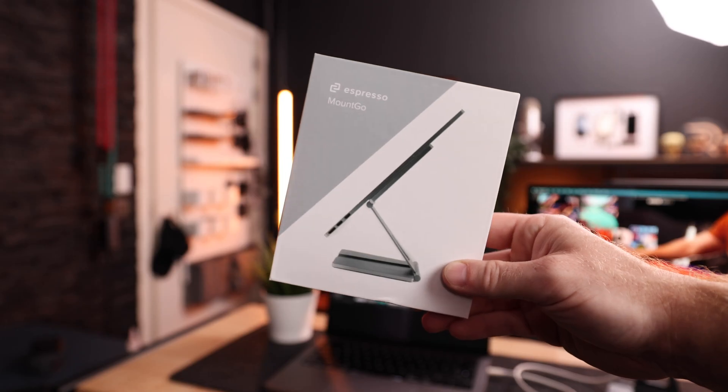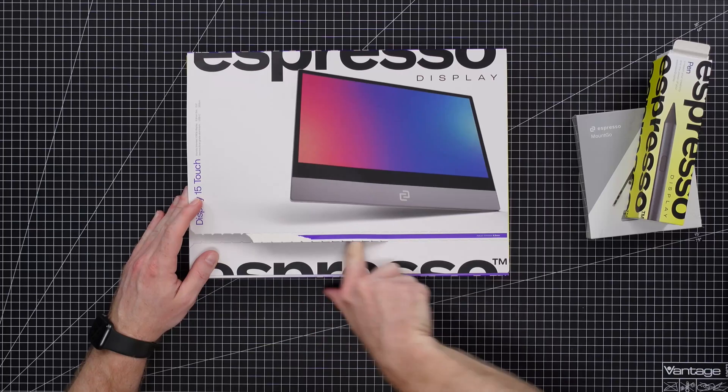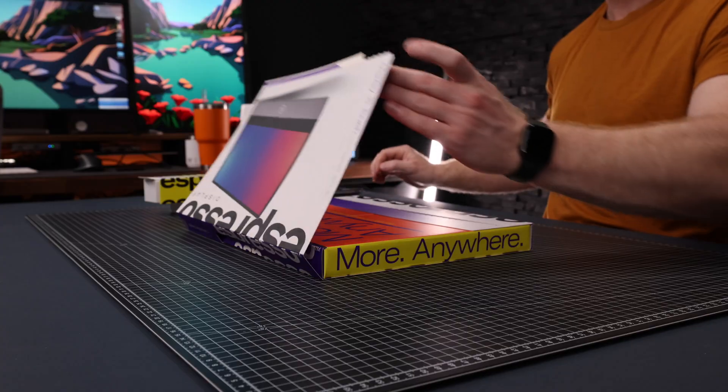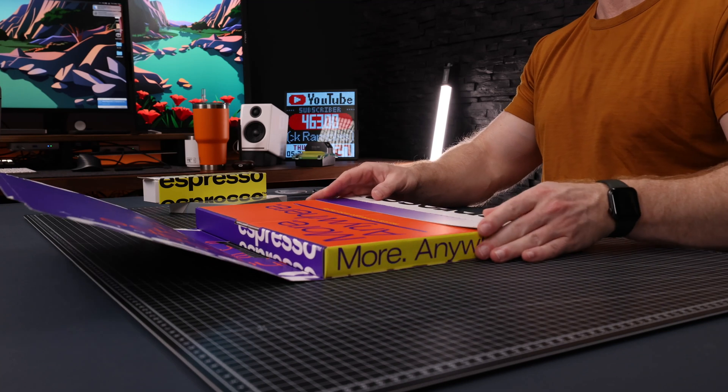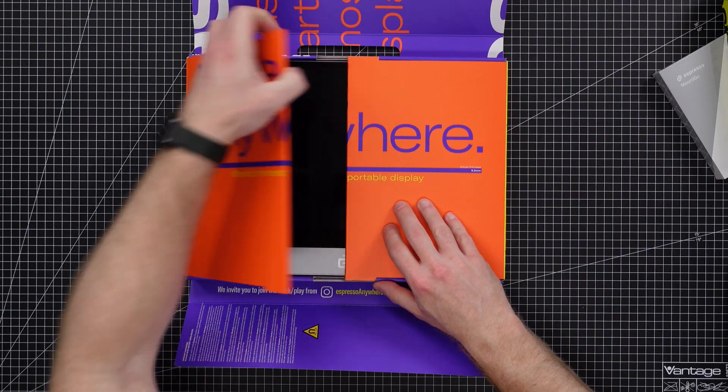Espresso sent me three things: their display, the Mount Go — which is their magnetic foldable stand — and the Espresso Display Pen. What I like about their packaging is that it's very simple and mostly paper. In my opinion it could have been all paper, but this is a lot better than a lot of other packaging.